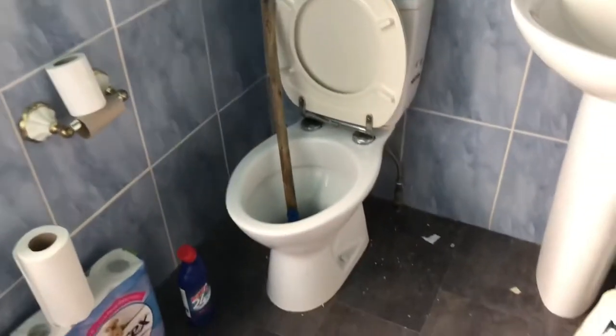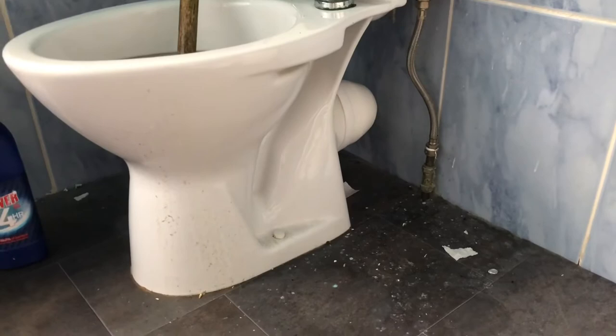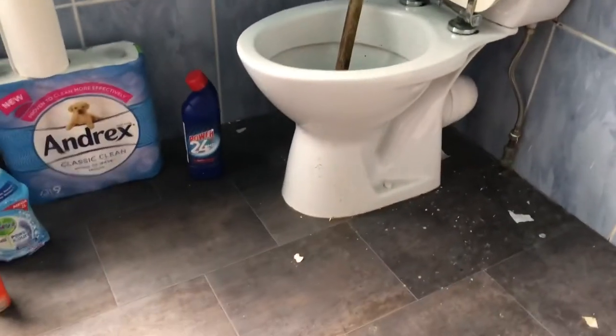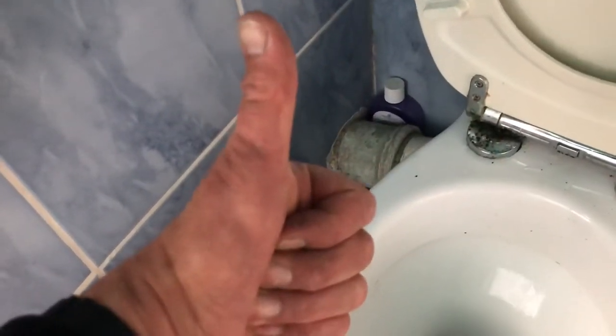So what I'm going to do now is wait for the toilet to fill up and then keep flushing it and flushing it. Put a high volume of water down it to clear it. Hopefully we've done it in one go. And I remember doing this one-handed with my phone as well. We have a result — that's all I can say.